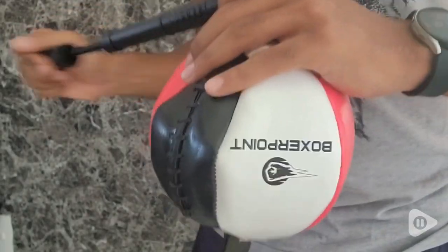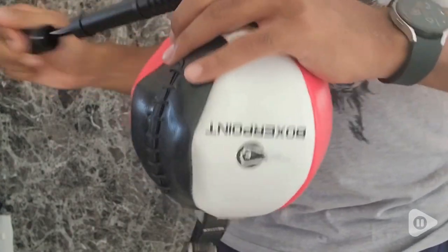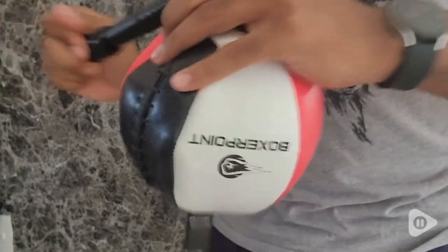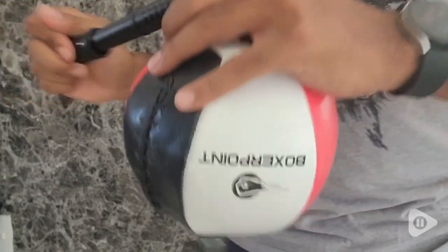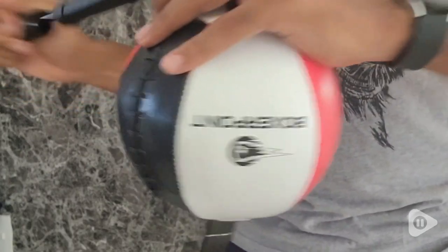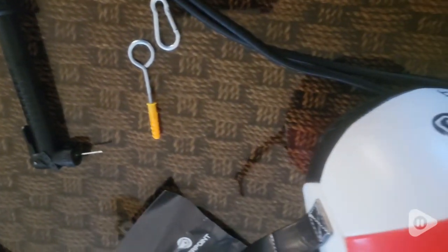One of the things I like the most about this Boxer Point double end bag is how easy the installation is. It comes with the whole kit — your hooks — and gives you full instructions on how to mount it. Since I couldn't drill holes in the top of my apartment door, I put a little side of wood, drilled the hole in the wood, put some weight into it, and it has two clips — it just worked perfectly.